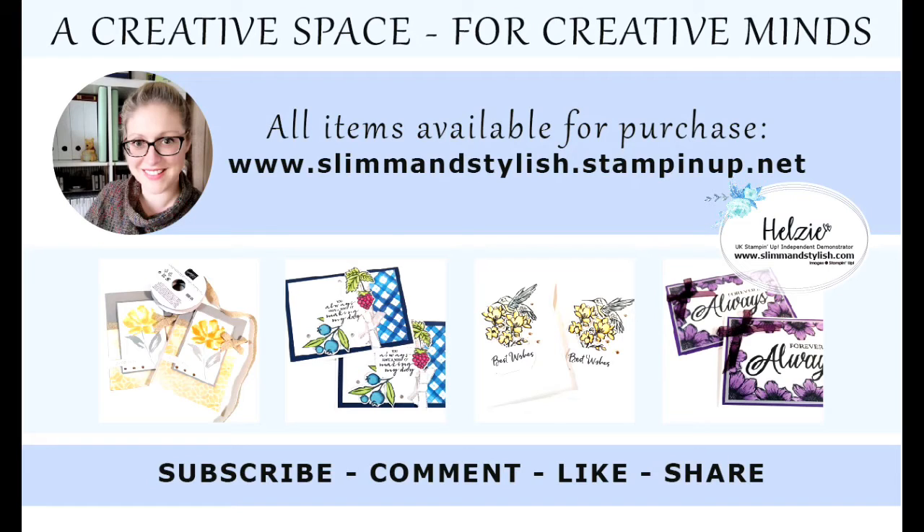I hope you've enjoyed today's project. Please make sure that you have subscribed and rung the bell to get notifications when new videos go live. Thank you for joining me, and have a lovely day.